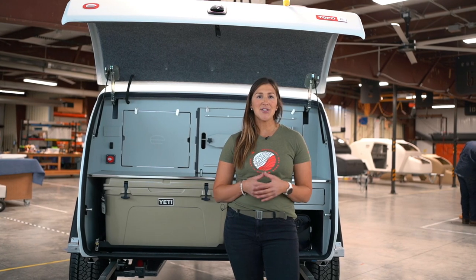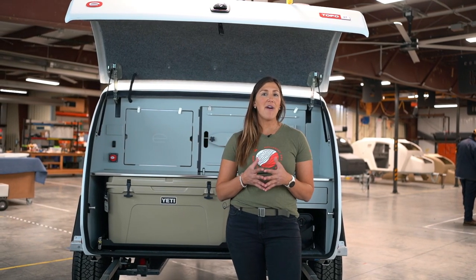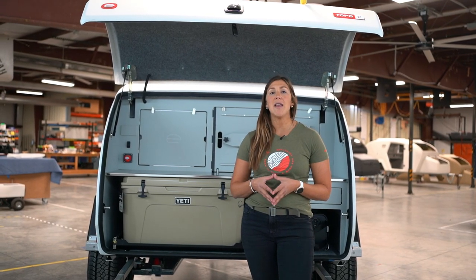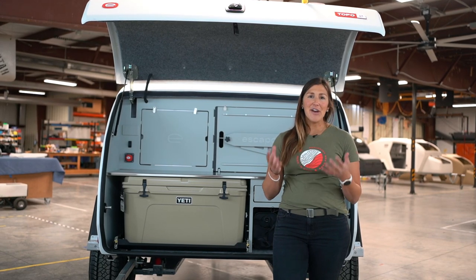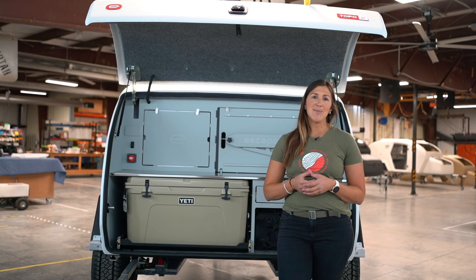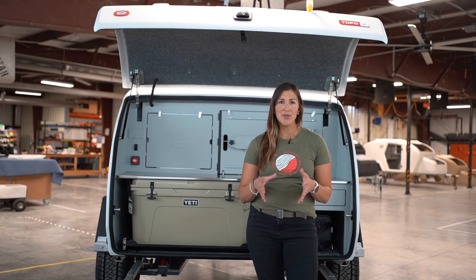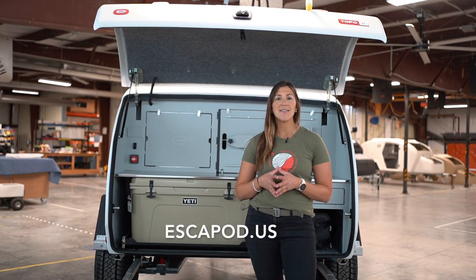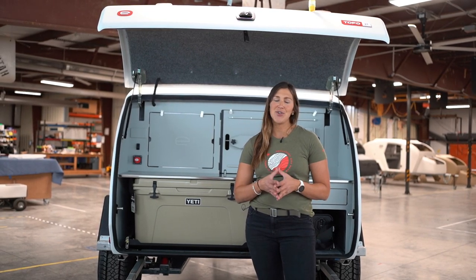And lastly, let's talk price. The Topo2 Nomad starts at $33,990. You still get that five-year manufacturer's warranty from Escapod, all of the off-road capability, the quality craftsmanship, beautiful design, and functional interior and galley space on this trailer. To check out all of the available options and upgrades for the Topo2 Nomad and to order yours today, head on over to escapod.us. You will be able to personalize this trailer to suit your adventures.